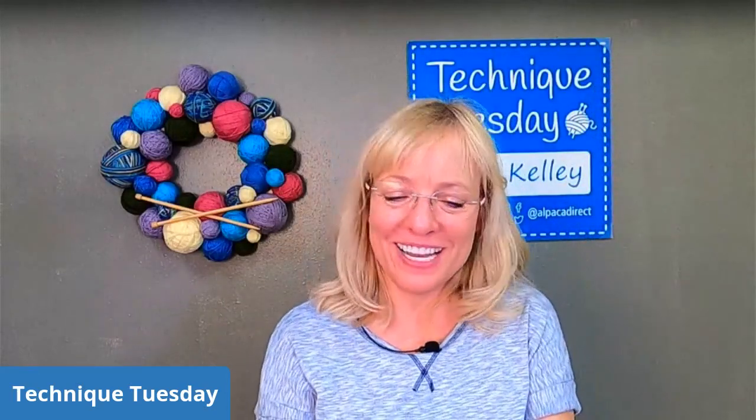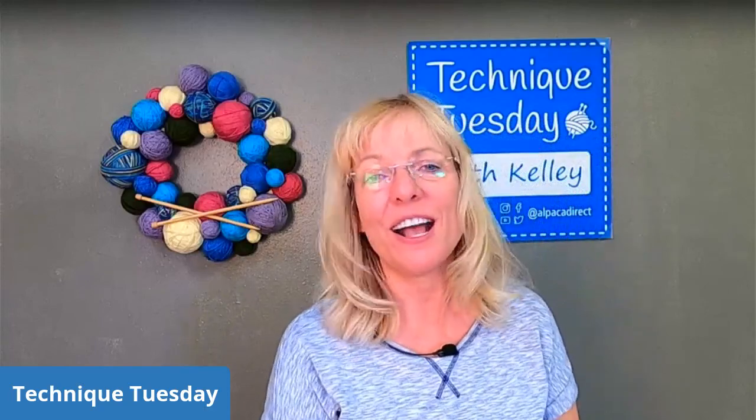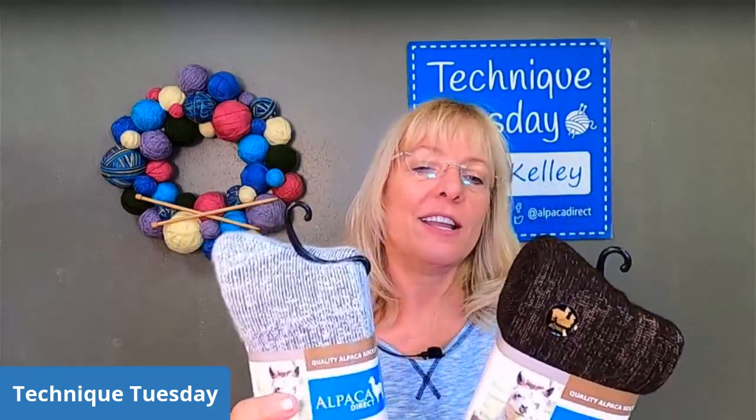I always like learning what colors you find exciting. The prize for this week is a nice Extreme Boot sock in either gray or brown. These are Extreme Boot socks and they have almost 50% alpaca along with some acrylic, nylon, and elastic.